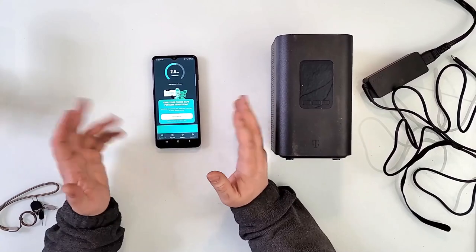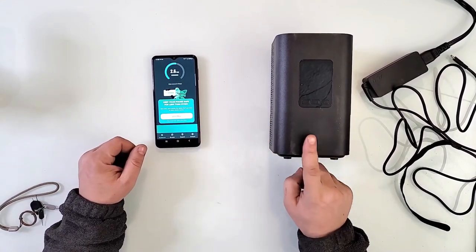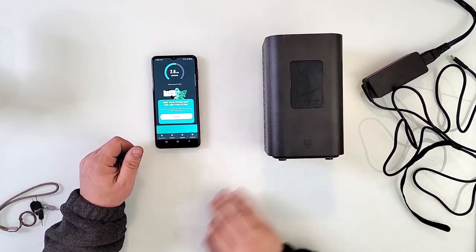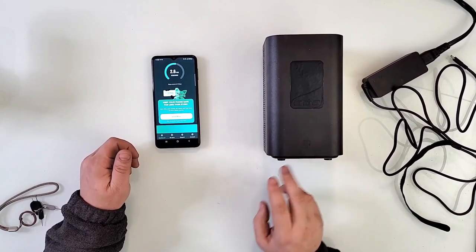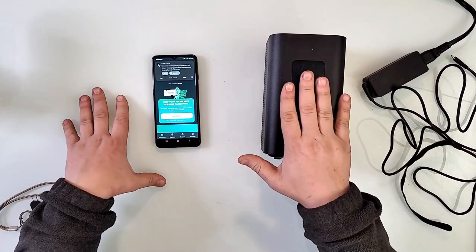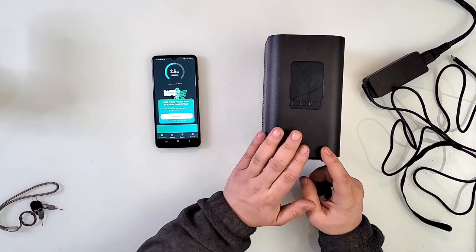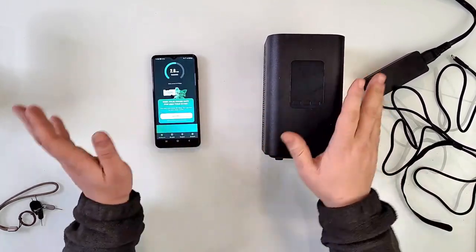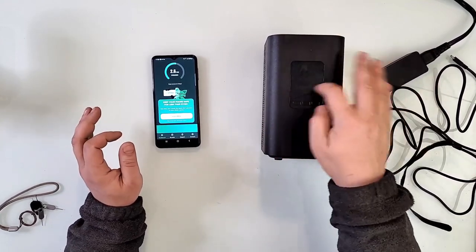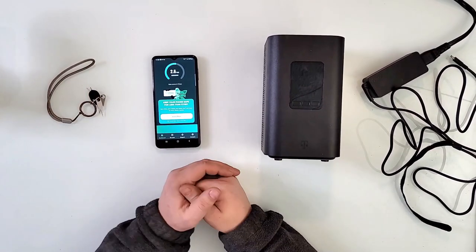But if you have Mint Mobile unlimited, or whatever they might have now, just know that it works in one of these boxes. And this box is simply a box that was bought for T-Mobile. I did not do any software unlocking or jailbreak or whatever — none of that. I simply put the Mint Mobile SIM card in it, flipped it around, plugged the power, waited for it to fully start. And as you saw, it went by itself onto 5G, almost full bars, and it works.